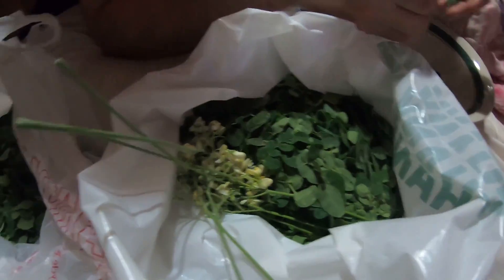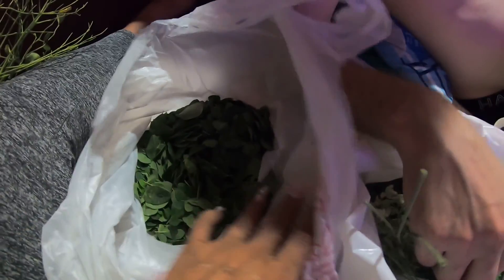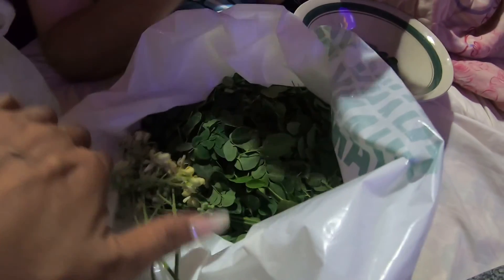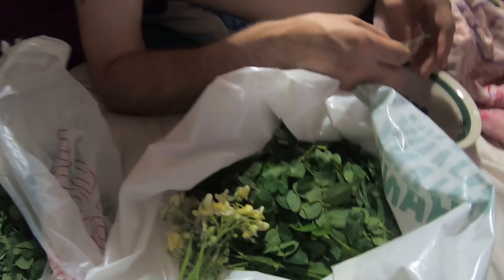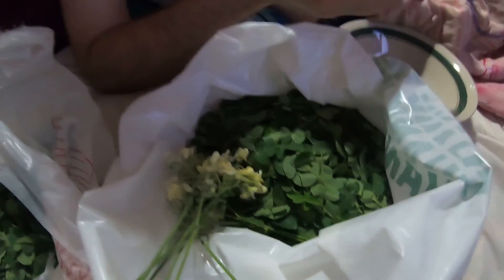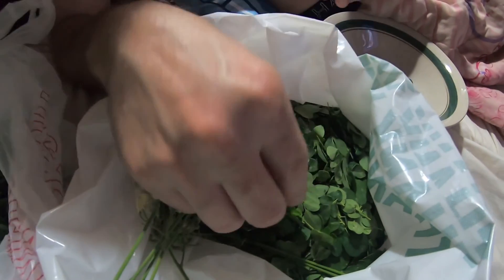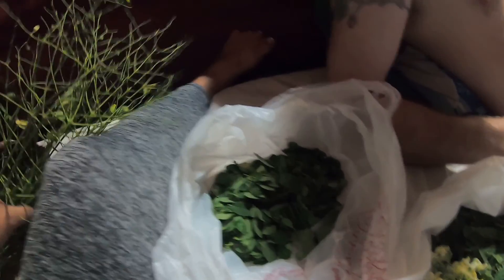Hello world! This is a very interesting type of vegetable that we're trying to clean. We call it malungay in Tagalog — a very good type of green leafy vegetable. In English, it's called horseradish.